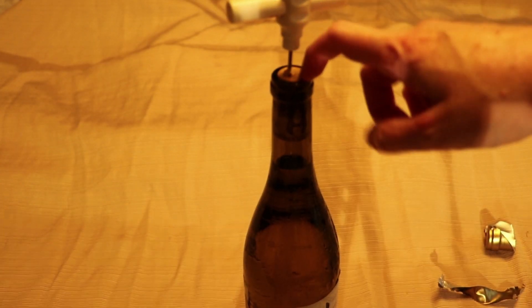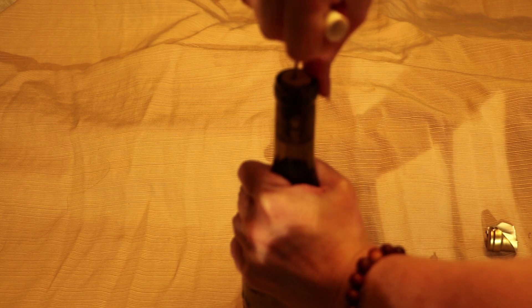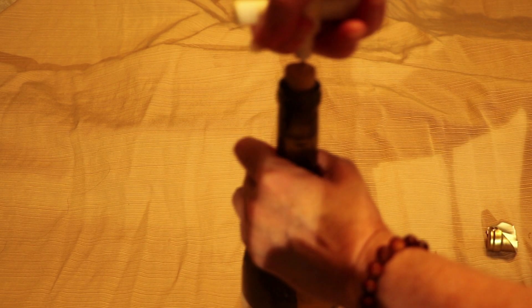Twist it in until you get it pretty well seated so you know you've got the whole cork in there, then wiggle. I'm trying to do this around the camera so I'm getting an exact up-and-down angle on this — and this is actually a pretty tough one. Sorry, I had to go off camera for that but needed to get some leverage. If you keep turning a little while you pull — this is why I like the rabbit better, but it's not always easy to carry the rabbit around. And I have to admit this is one of the tougher corks I have encountered.